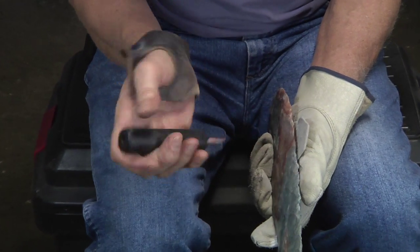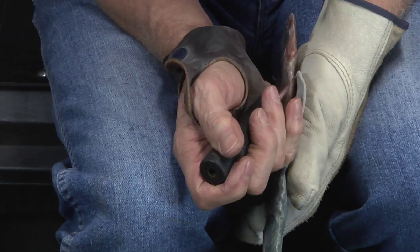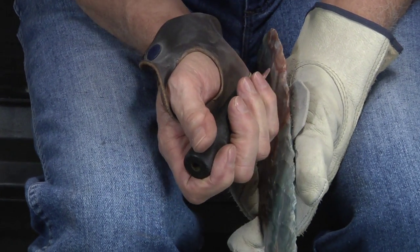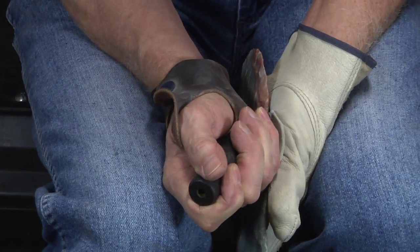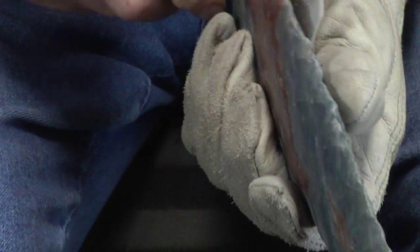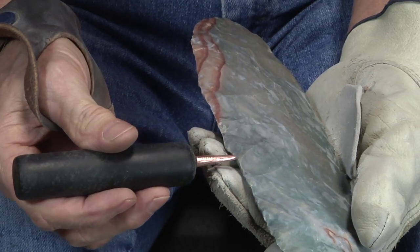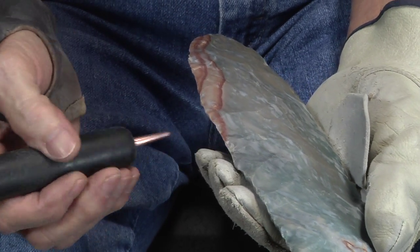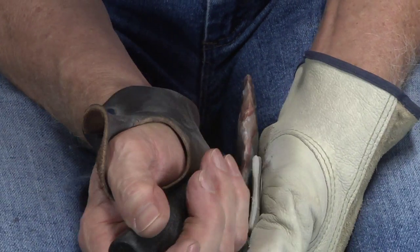I wear the glove and my pad thing because it protects my wrists and hands from getting cut. And everywhere we took some out, there's a high point, so I want to take those high points out a little more.